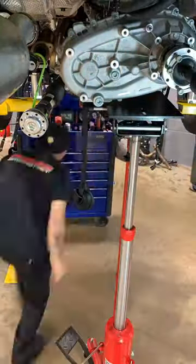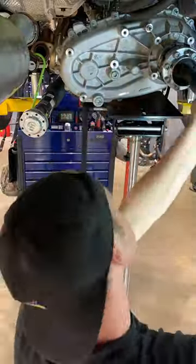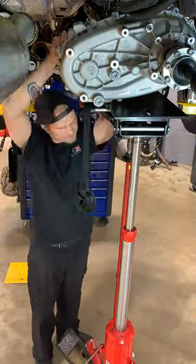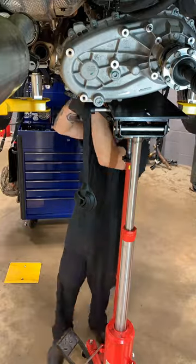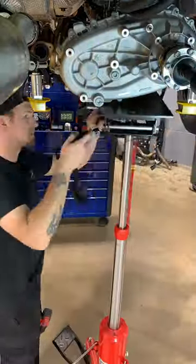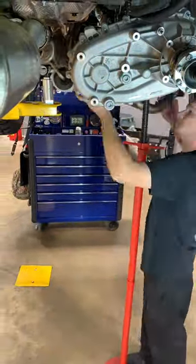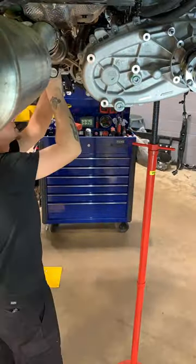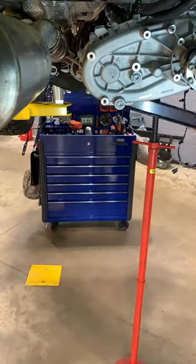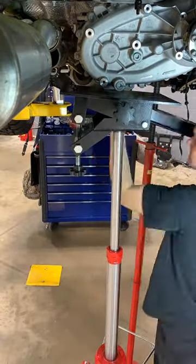I'm just buttoning this thing up the rest of the way, putting the transfer case back, and then next I'm going to put the crossmember back in. Pretty simple job. Don't forget about the nut I talked about on the top — it's a 16mm, and the rest of the bolts are a 15mm, which is silly. Hopefully this helped you out some with replacing a clutch on a Jeep Wrangler.